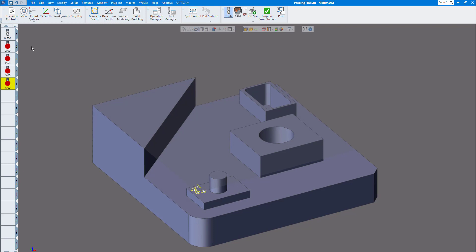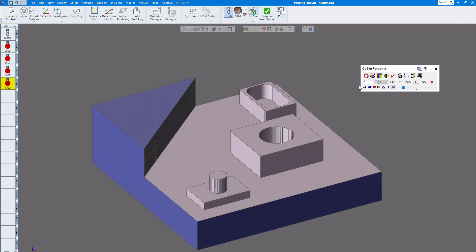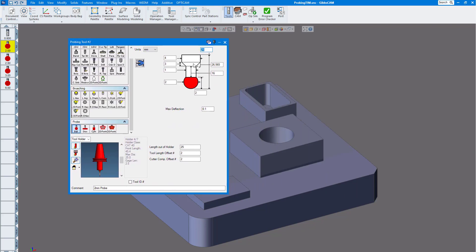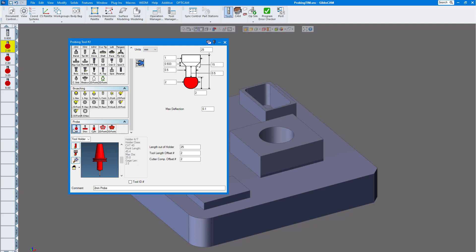This is the new probing routine. I have a few probes in here, my standard end mill. If I go to my rendering here, you can see this is what I've machined already. Here I have my probe set up. You can see you can describe your probe — a number of different probe types you could use: ball, disc, cylinder, and form.